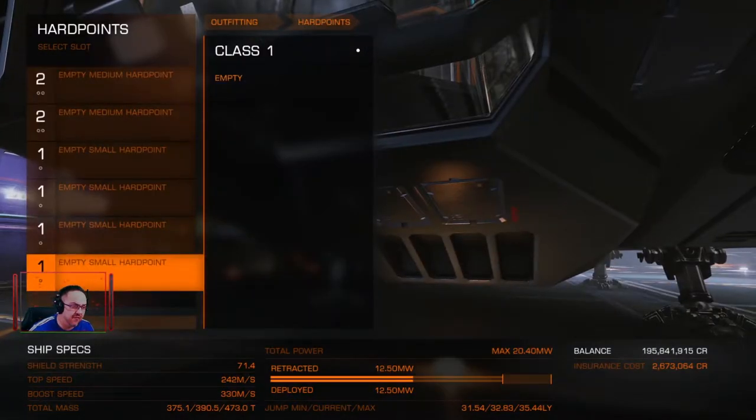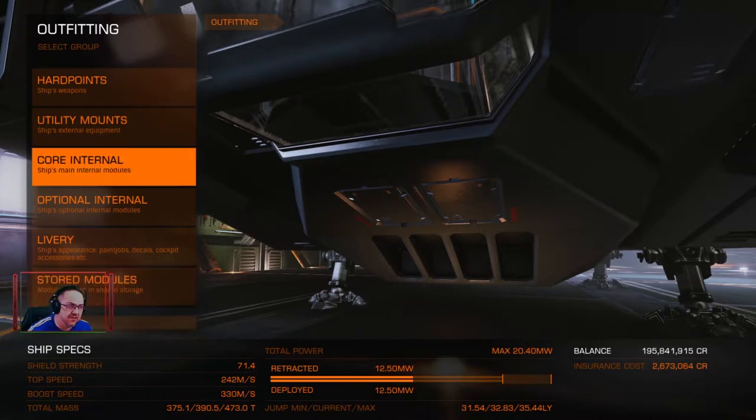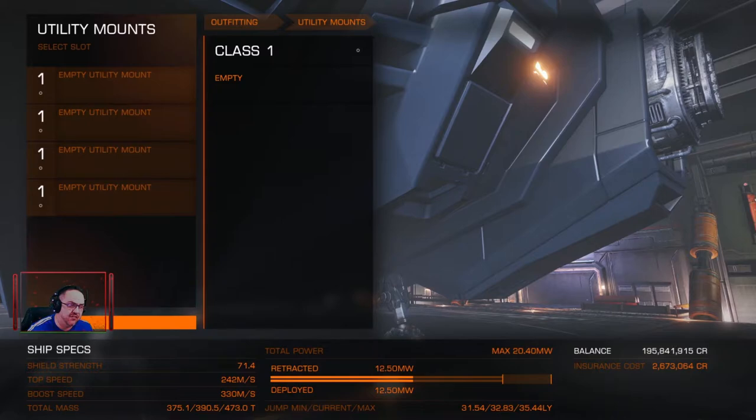Hard points to start with on the outfit: there are no hard points on there because it just adds weight, and the less weight we have the further it can travel. Utility mounts — again there's none on there.